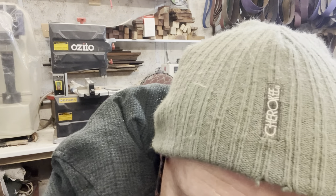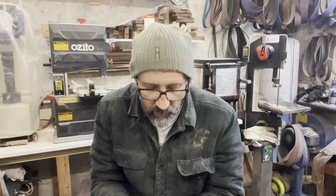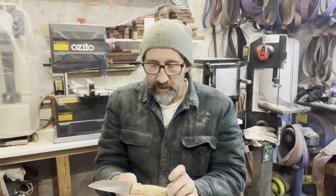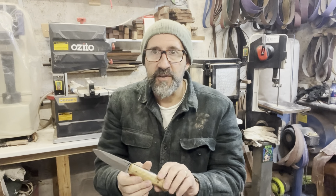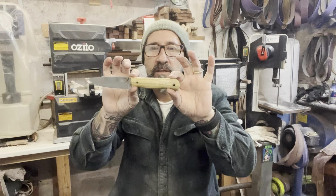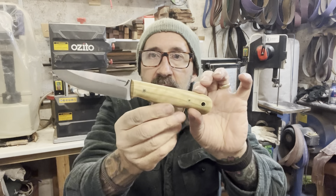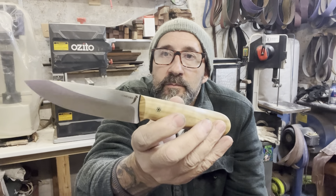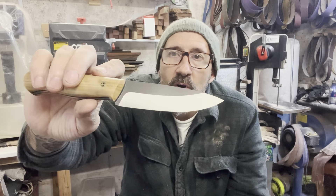And the other one - it's another Dingo. This one is for Rob and his partner. I'm not 100% sure on what his partner's name is, but he wanted one for his partner because I think they both go fishing. So that's his one, and this is his partner's - same Dingo blade, same profile, same grind.